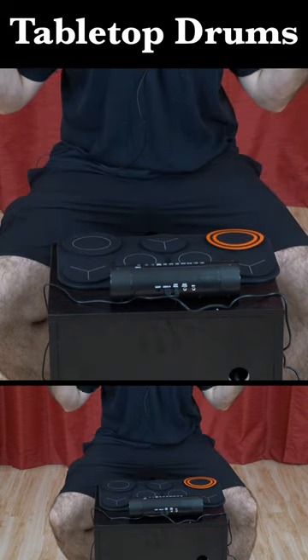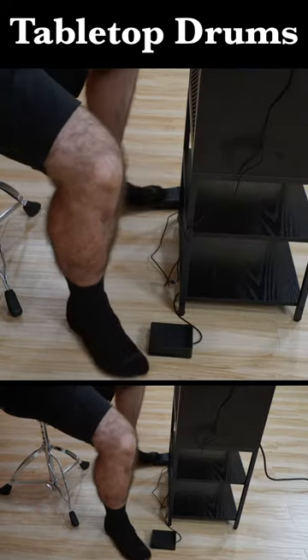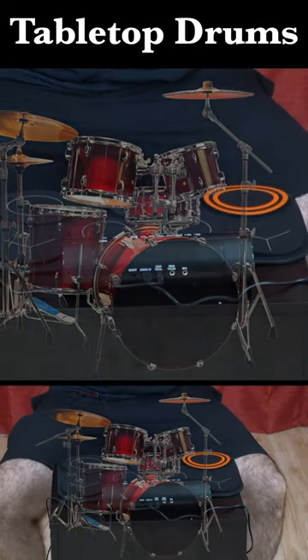This just goes on any tabletop — just flop it down there. And then we got the foot pedals here, bass drum and hi-hat. It just mimics a miniature drum set. It's actually really fun.